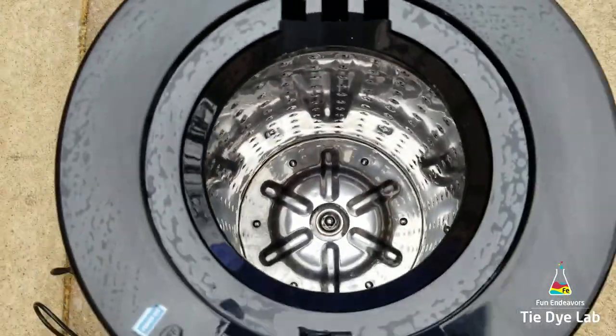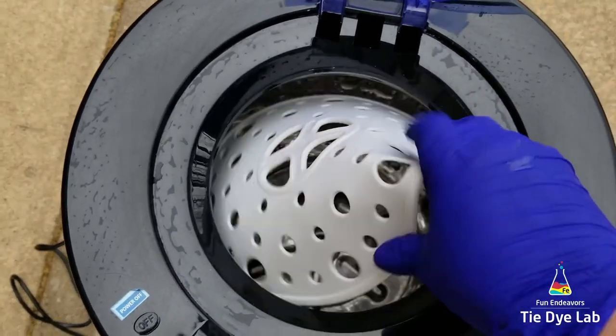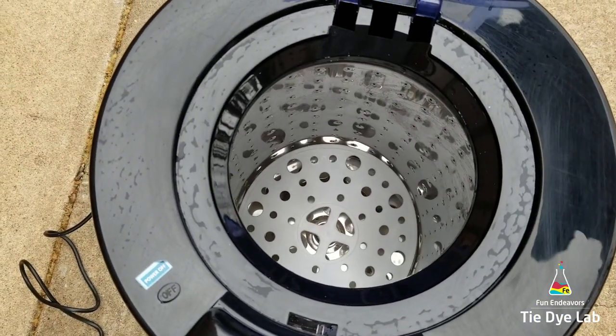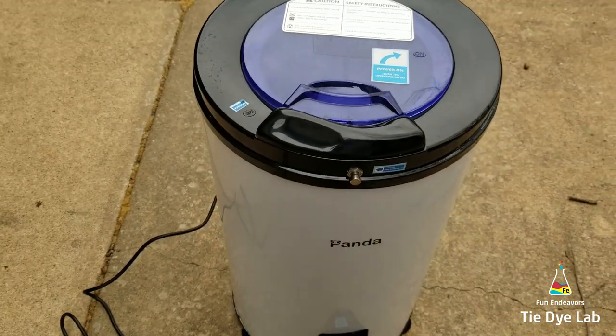You can take it outside, plug it in, and it has a spout on the front that catches the soda ash water as it comes out of the shirts so you can reuse it. It spins at 3200 RPM, plugs into a 110-volt outlet, and it has a stainless steel drum.